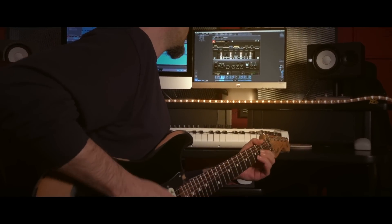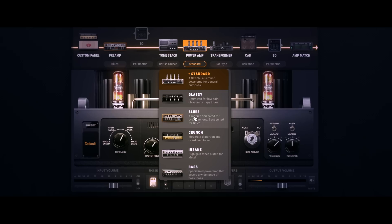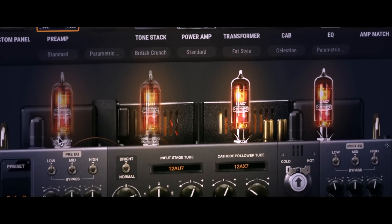At Positive Grid, we want to enable guitarists to craft personal and individual tones, and that desire drives our groundbreaking component emulation philosophy. Bias Amp 2 allows you to swap preamps and power amps,